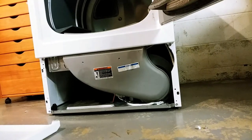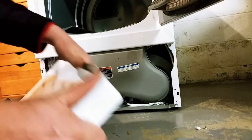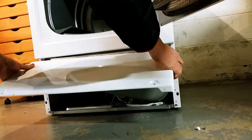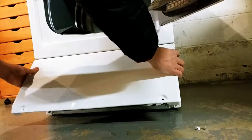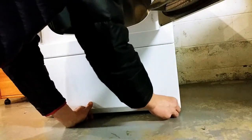Putting the cover back on is really easy. They make it easy because they have little notches in this hinge, and it goes in almost automatically. Slide it and there it goes. Put your screws in and tighten it, and that'll be that.